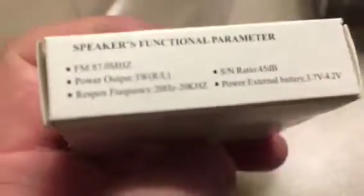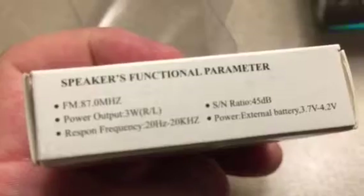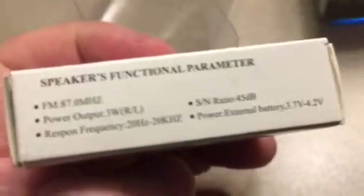Let's see what's on the box here — 'enjoy music anytime.' They call it the Music Music. Made in China, powered at three watts — wow, three watts is pretty loud, and that's true.